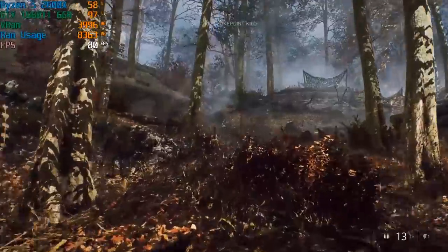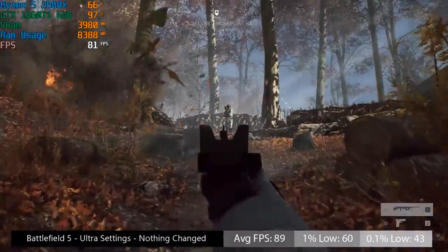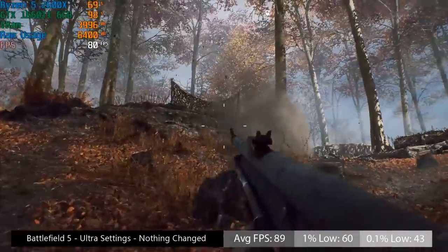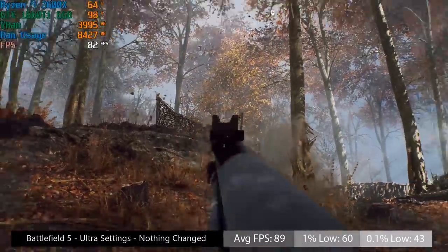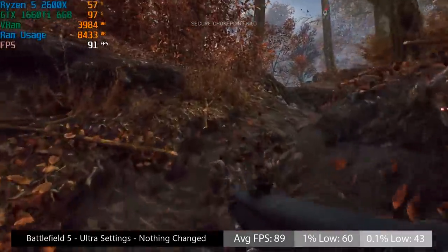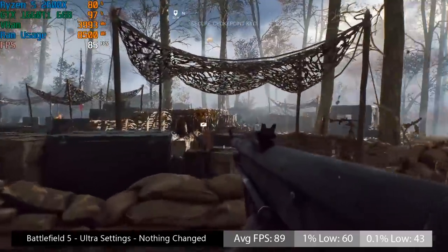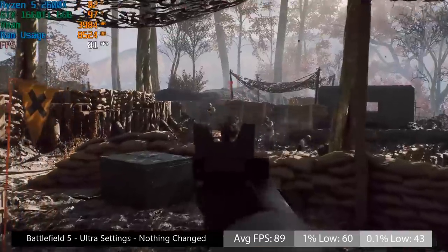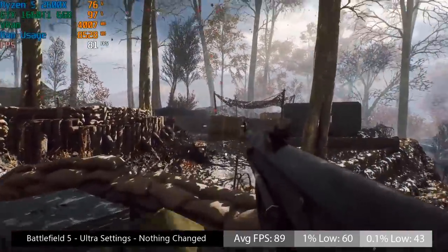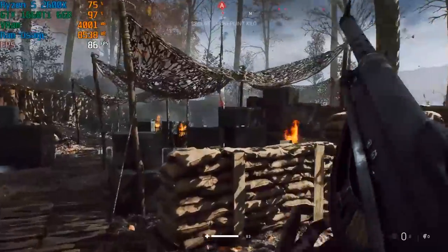The same can be said for Battlefield V — it likes a good CPU. At Ultra settings it ran with 89 frames per second, with 1% and 0.1% lows of 60 and 43. I always play this uphill level because I find it particularly demanding on the CPU, and here it ran absolutely fine. Battlefield V is a game that looks really good and performs quite well, providing you have enough threads under the hood of your system.